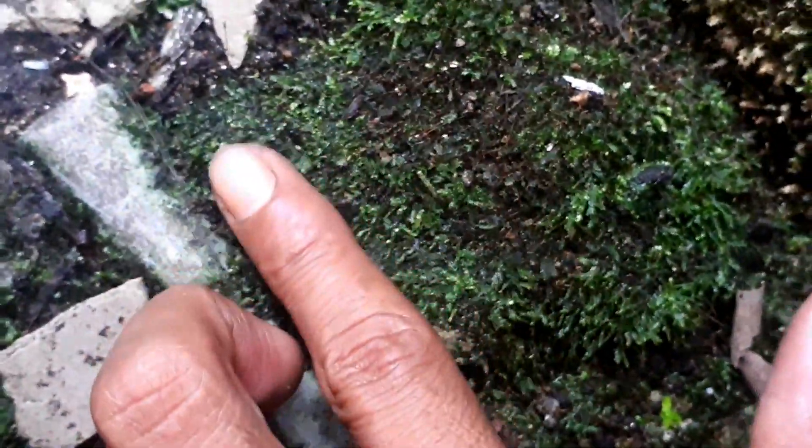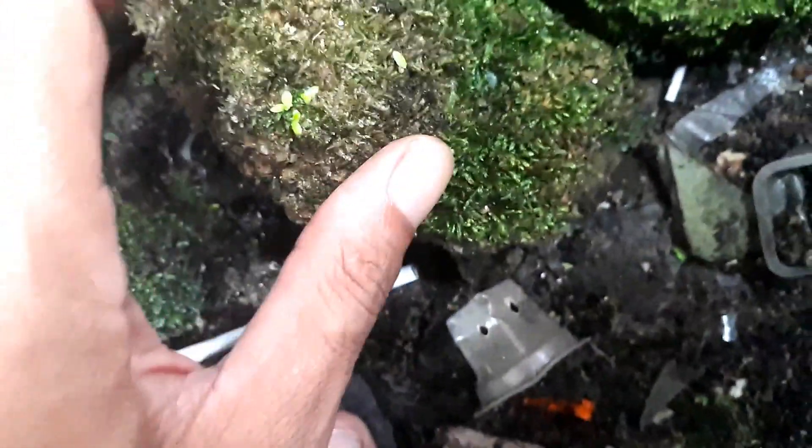Sekarang kita perlu batu-batuan dan kayu ya. Ini memang saya cari dari dekat rumah dulu. Dan ini teman-teman bisa lihat — ini sebenarnya dulu moss air, yang karena sudah terlampau banyak saya buang-buang ke samping dan akhirnya tumbuh menjadi moss darat. Ini kayak gini penampakannya, banyak ya yang nempel di batu. Awalnya dia moss aquascape tapi jadi moss darat, dan ini bisa saya ambil lagi dan gunakan untuk menghias aquarium kita.